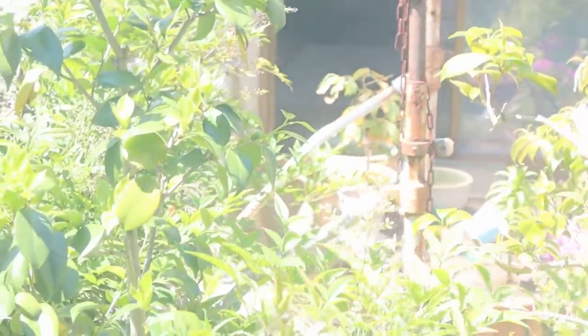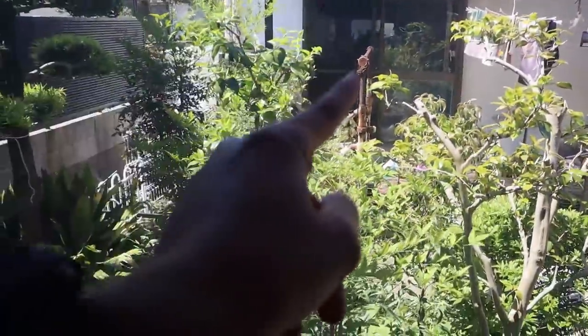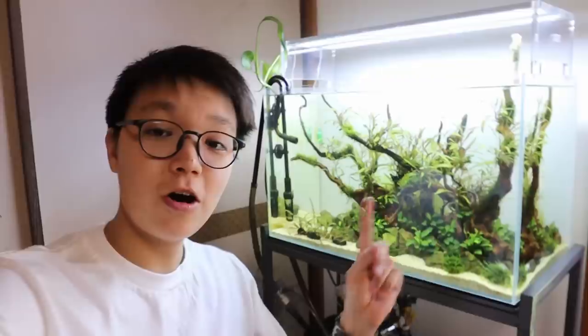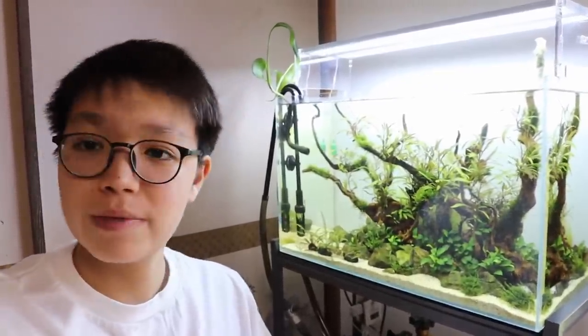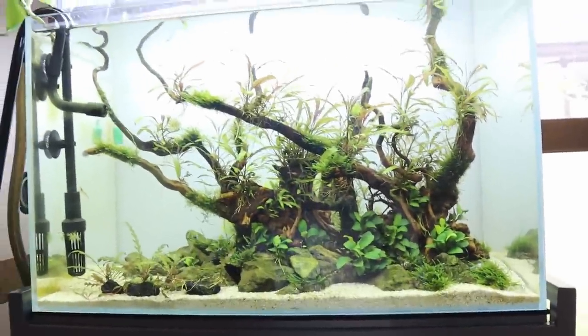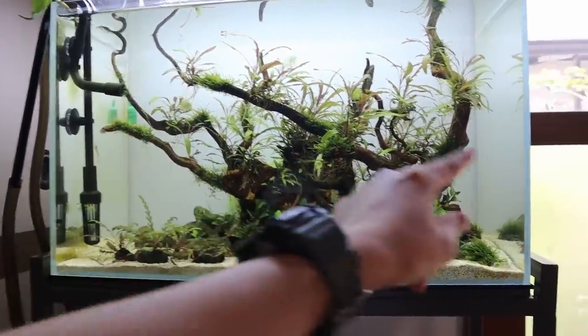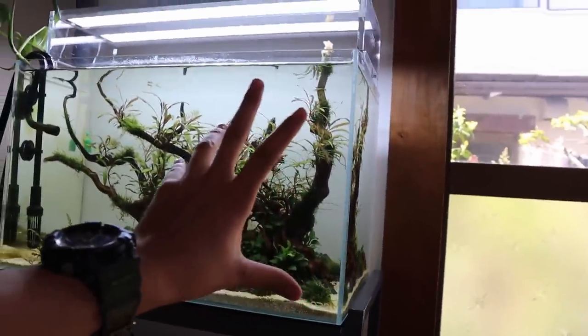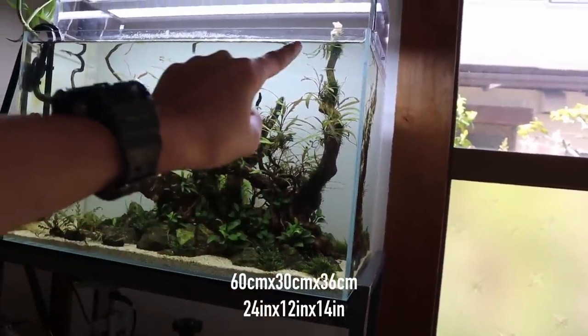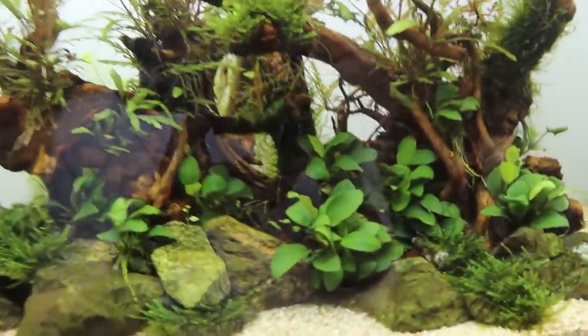You can see there are three little rice fish ponds — one, two, and three — and we're going to be adding one more to the collection. Quick update on the 60P planted aquarium — I'm calling it a 60P because that's the name of this tank, Cube Garden 60P. Some of you were asking the dimensions: it's 60 cm side to side, 30 cm front to back, and 36 cm top to bottom. The plants are looking amazing.